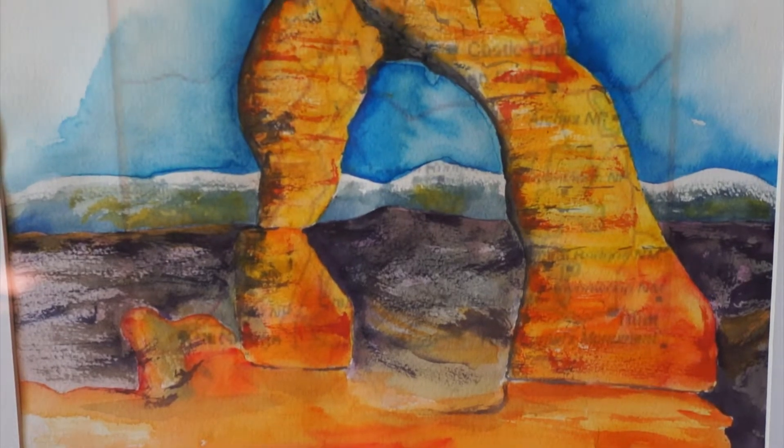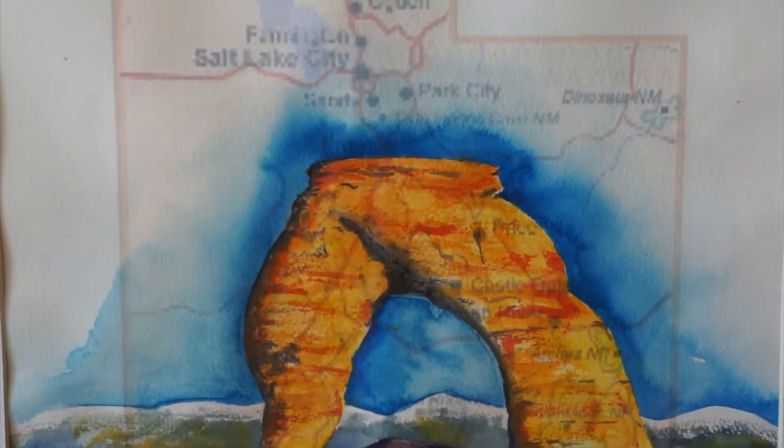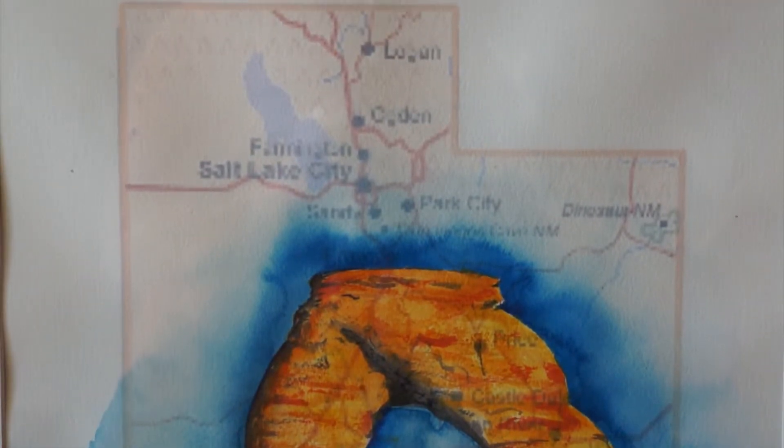In recent days I've acquired a large format printer, so now I can print a map image on watercolor paper and paint around it. So there's a series of map paintings here and there.